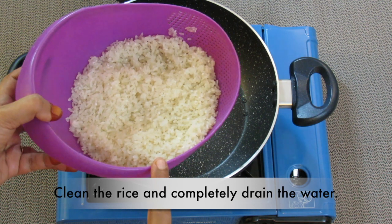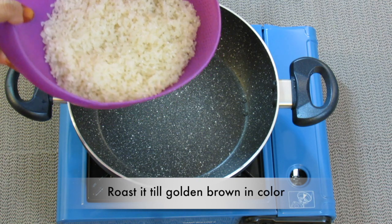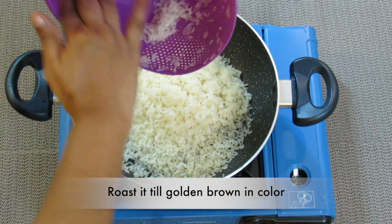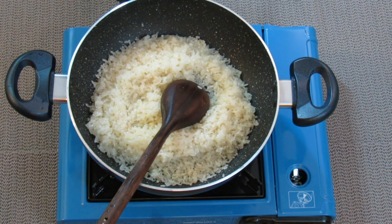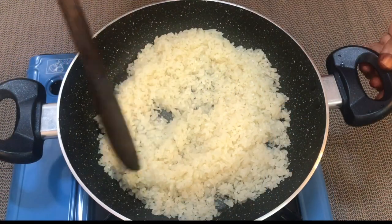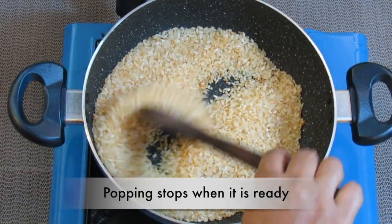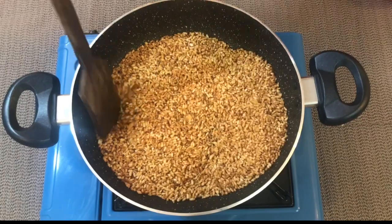Let's start with the rice first. I have cleaned it twice in running water. Roast the rice till it becomes golden brown in color — it will take almost 15 to 20 minutes.